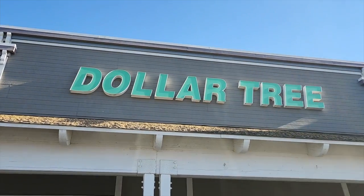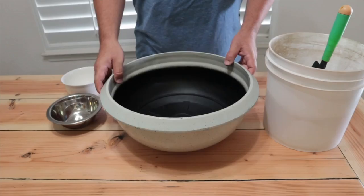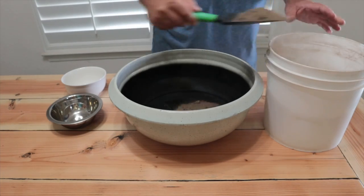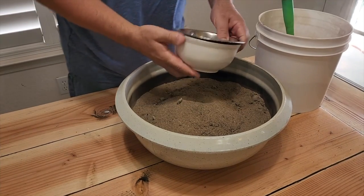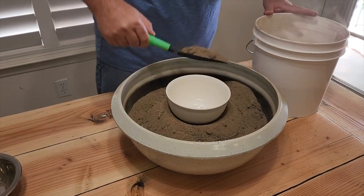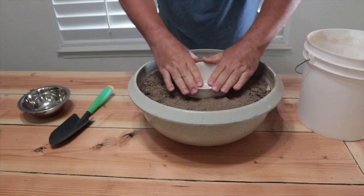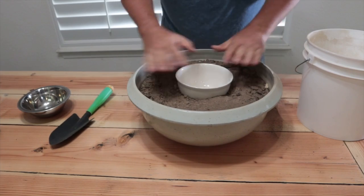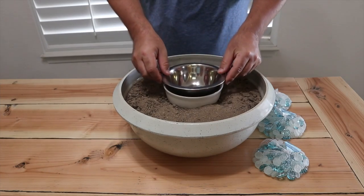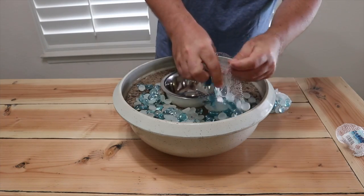Head down to your local Dollar Tree and start with some glass beads. Also grab some rubbing alcohol. Then get a bowl — I got mine from Home Depot — and some sand. Start putting the sand in the bottom, filling it up so that when you place your bowl it's level with the top and has a firm foundation. Add more sand so it holds the bowl in place, level it out, and make sure that bowl is firm so there's no spillage or movement when you light it up. Go ahead and put the metal bowl in, then place the glass beads all the way around.